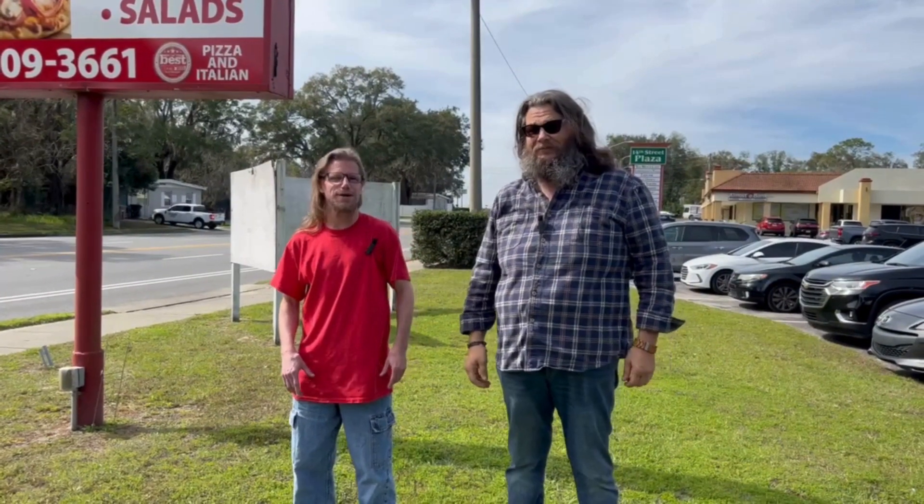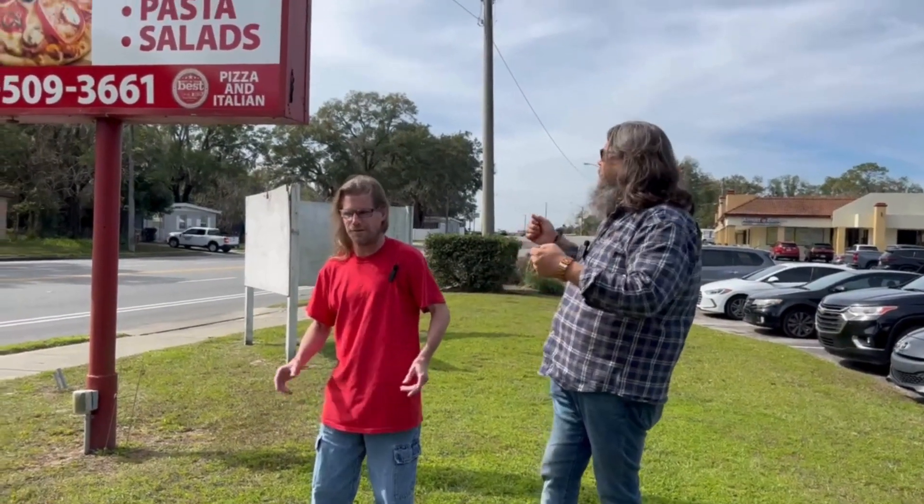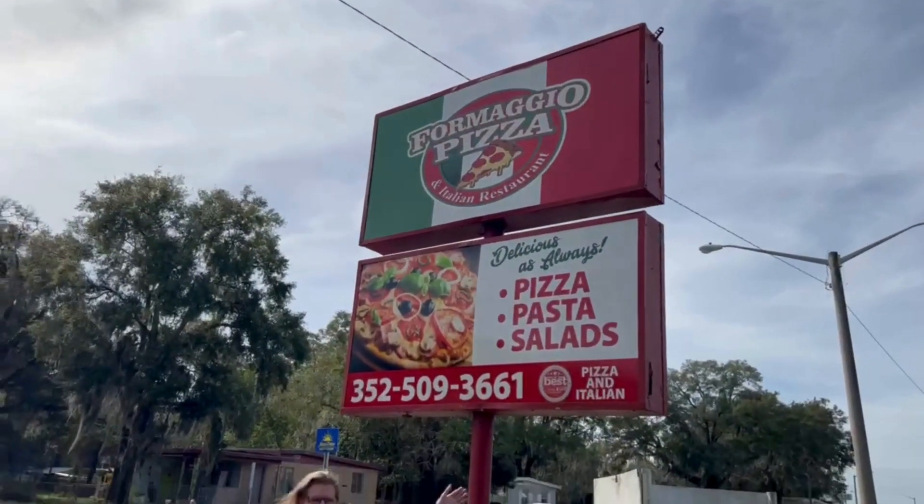Hi, I'm Dave. Hi, I'm Tim. And we are Two Guys and a Pie. And today here in Ocala, we are at Formaggio's.